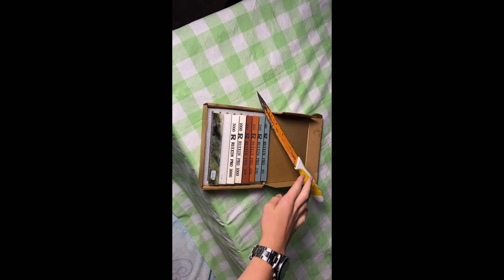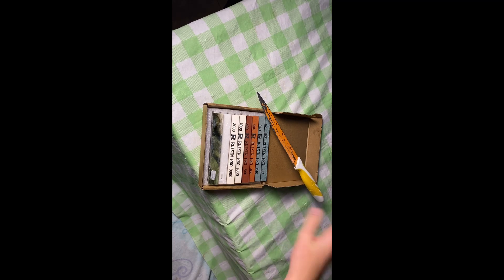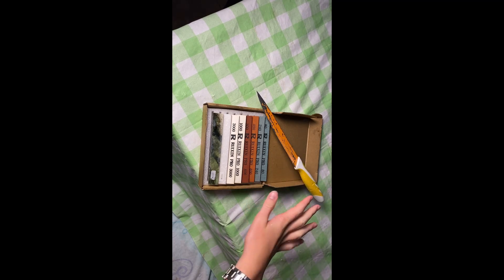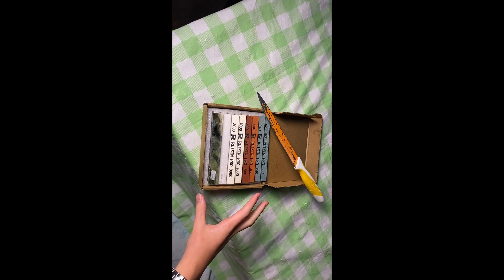They work super well. This is a really old knife — it was super dull, and now it's super sharp. This knife is like 5 years old, never been sharpened, and I use these all the time. That's why you can see some black marks on them, because it's scraping off the metal, which is what you want it to do.